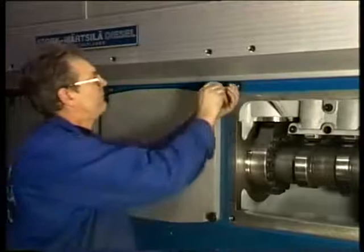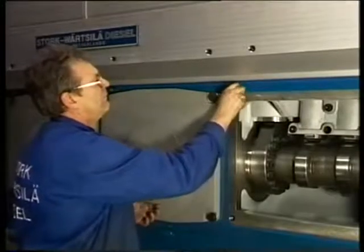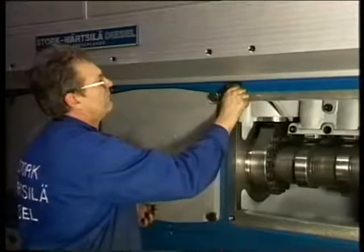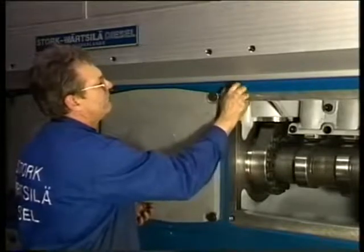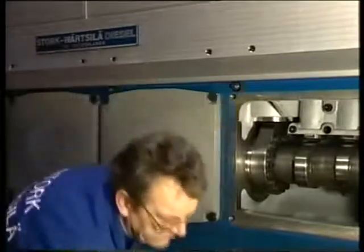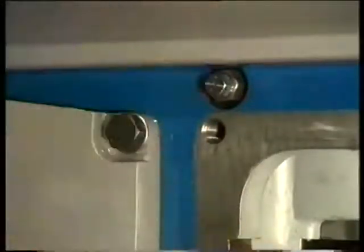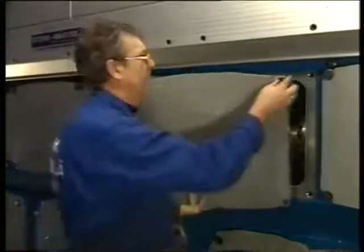Mount the distance piece again. Subsequently, fit the locking pin back again. Check that no loose parts or tools are left behind before closing the camshaft space.